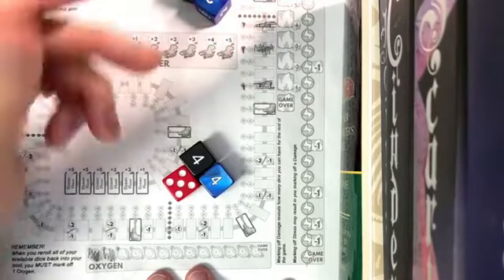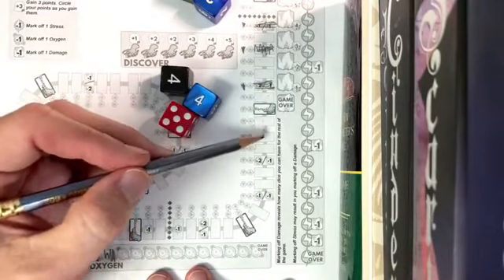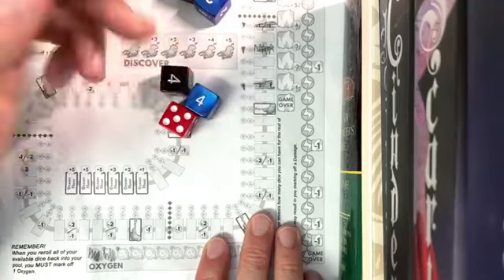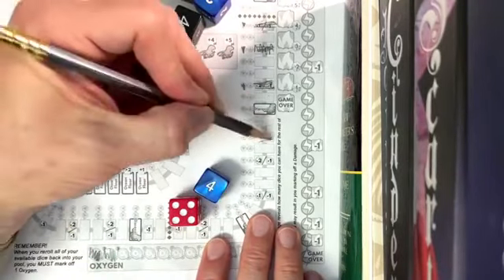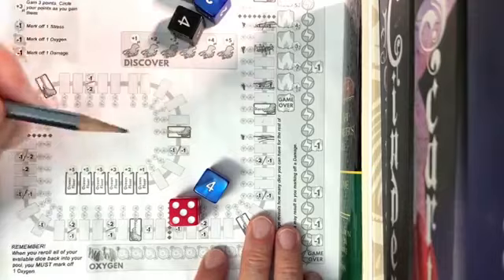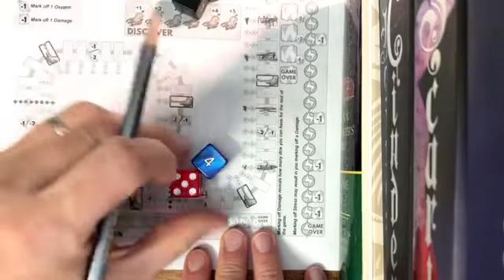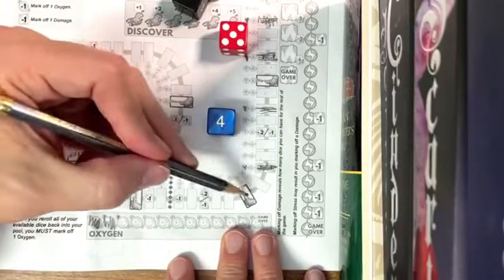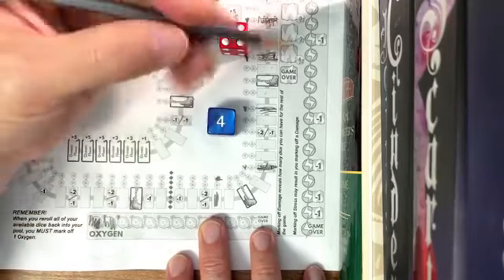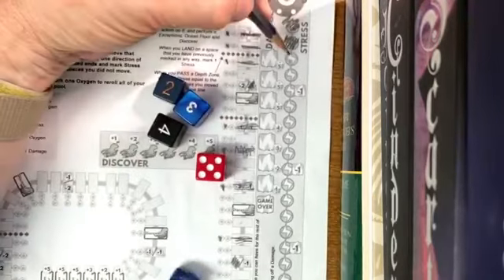I've got two fours and a five. One, two, three, four, five — I can look ahead. I'll choose a four here: one, two, three, four, and land there. These little boxes help you keep track of where you are. Then I pick that five — one, two, three, four, five — and now I have this four left: one, two, three, four. I passed over that so I take the stress, losing two stress.